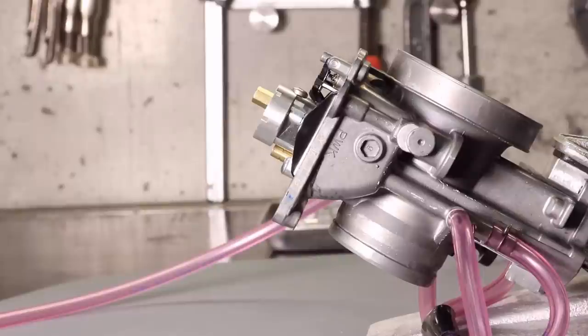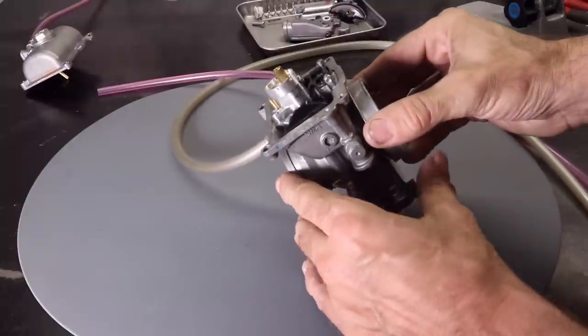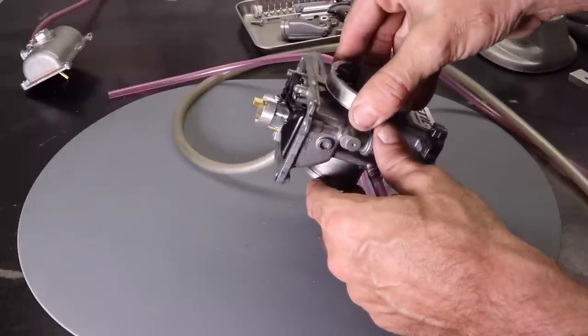After a few more measurements, you can see the top of the float lines up with the bottom of the reference mark, which means the float level is set precisely to seven millimeters. One final check before you reassemble the carburetor is to confirm that the float moves freely — and that looks good.